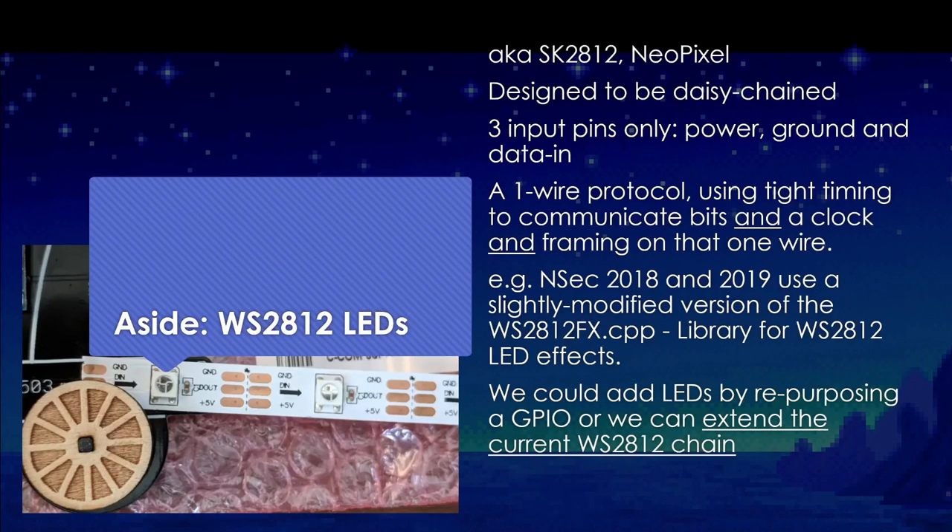What are these WS2812 LEDs? They have a bunch of different names — sometimes SK2812, sometimes known as NeoPixel. They're designed to be daisy chained; the output of one LED is the input of the next. They only have three inputs: ground, 5V, and one other wire. That one wire has to take care of sending data, clock, and framing by doing very specific timings. The NSEC 2018 and 2019 badges use a slightly modified version of the WS2812 FX CPP library, and what we're going to do is take that library, bit bang these WS2812s, and add some more to the badge.